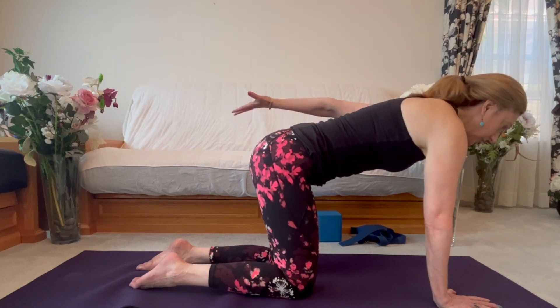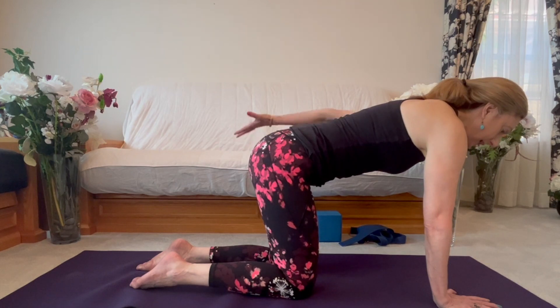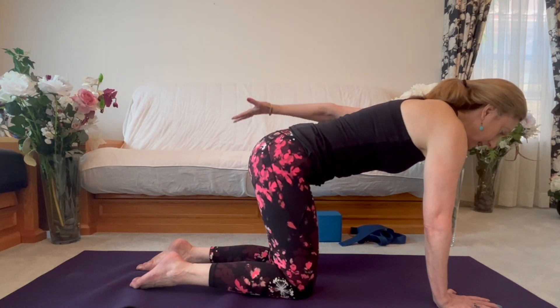And the winner for our yoga dynamic stretching videos for the shoulder is: Rotator Cuff Strengthening! Thank you to everyone who voted, and we will have more yoga dynamic stretching sequences soon.